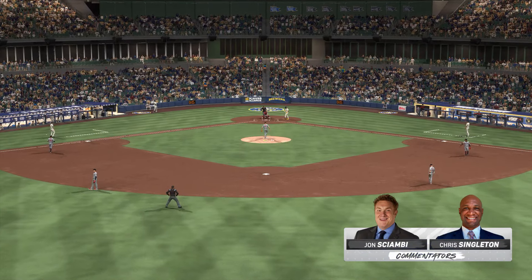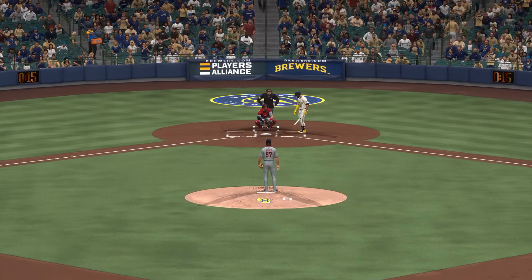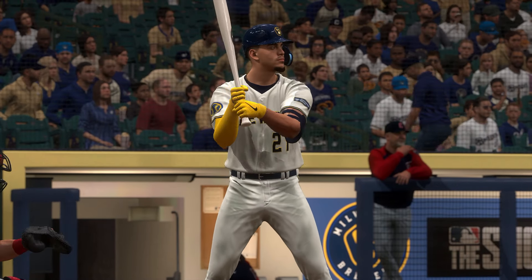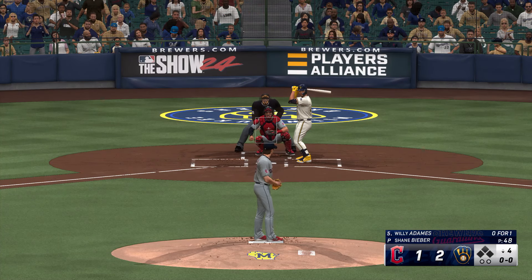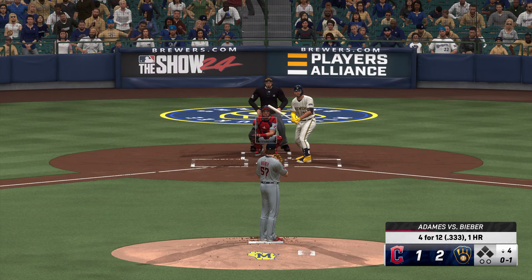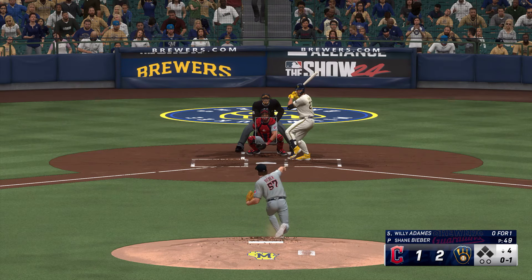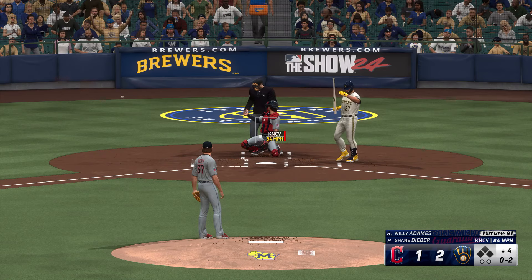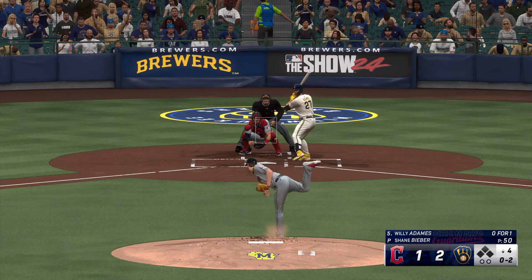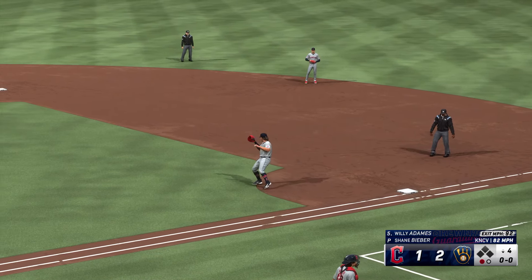We're back. John Shomby and Chris Singleton with you. Leading off the bottom of the fourth, Willie Adamas. These Brewers showing great discipline at the plate — patience definitely seems to be the name of their game. They're doing a good job working the pitch count and have been able to push a couple of runs across. Still relatively early, but with a pair of runs on the board, the ripple effect of that high pitch count might set them up to do more damage later. Toss to Naylor — one gone in the fourth as they get the leadoff man.